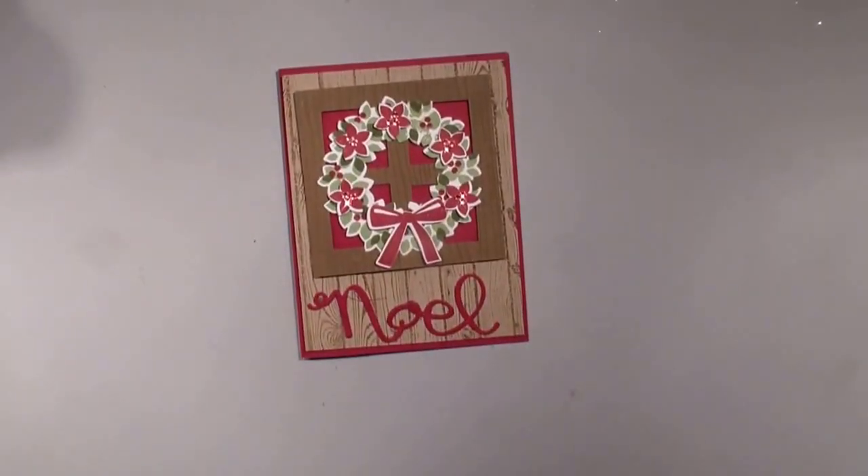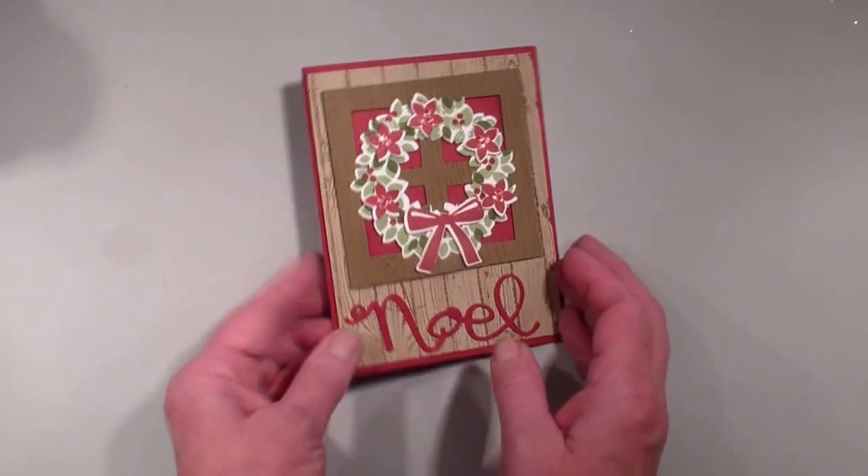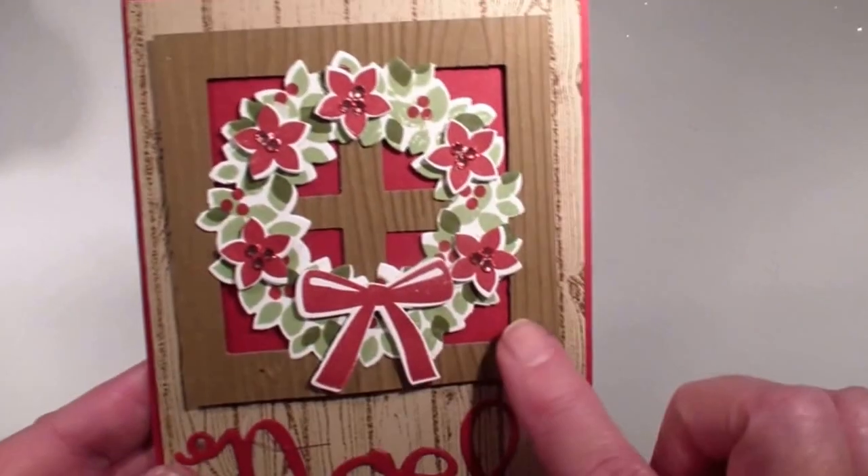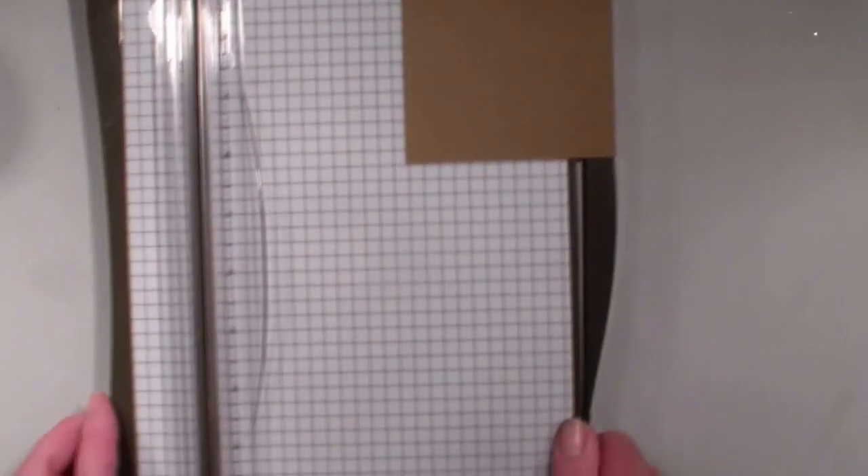What I'm going to be working with is this card right here. This is a card we did at my recent retreat. My wow moment is I want to show you a little trick on how to make this window pattern. I'm going to bring in my personal trimmer and a piece of soft suede.